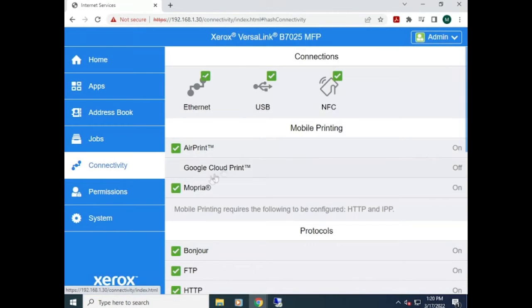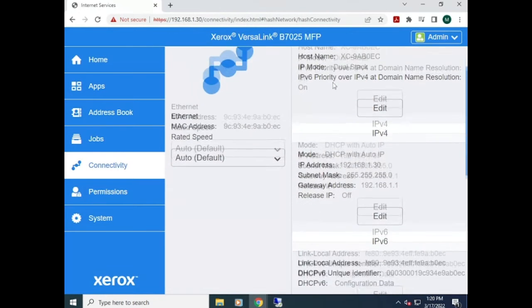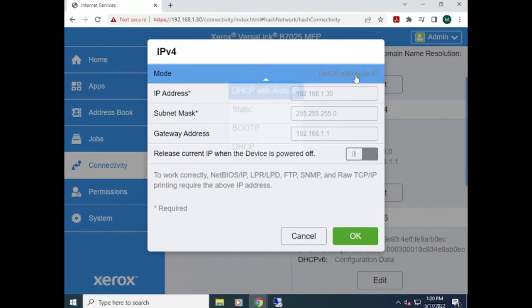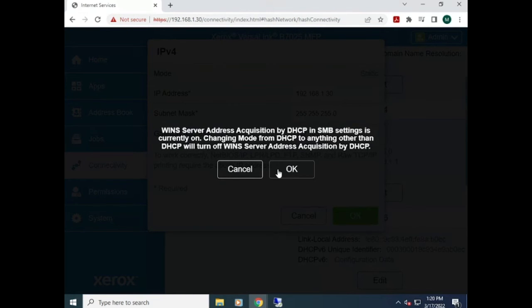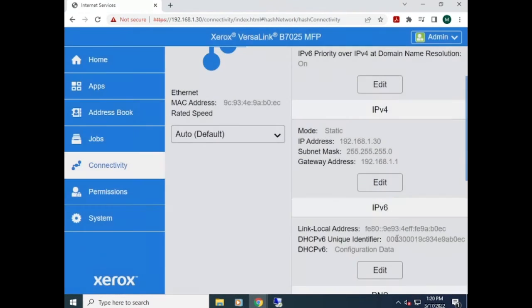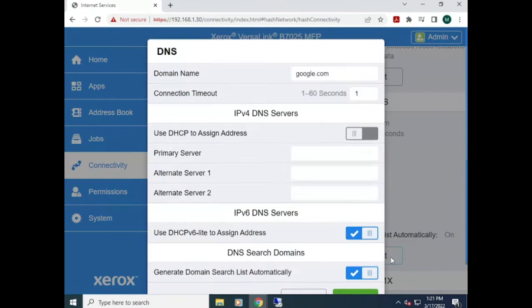Once you've logged in, go to Connectivity, then Ethernet, and you'll see the options you can change. Under IPv4, hit Edit and then change it to static, then change the IP address, subnet mask, and gateway to the requested values. Once that's set, you'll need to change the DNS server as well. If you don't know what it is, you can always set it to Google as default.